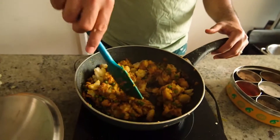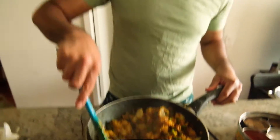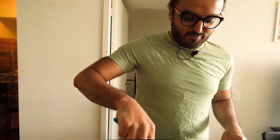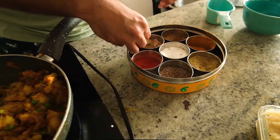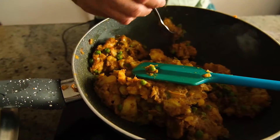Now mix it up real nice. Make sure the masala coats the potato properly. I don't have a cooking show — I think Netflix should pick me up. We've been cooking this for about four minutes and it's perfect. I think it's ready to be rolled into the pastry.